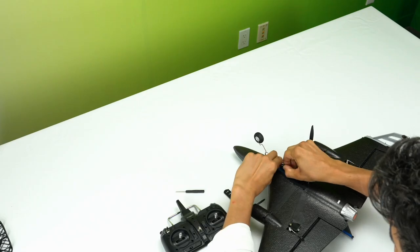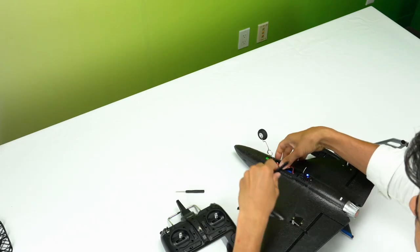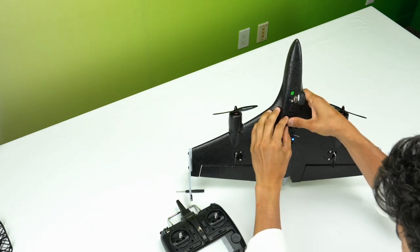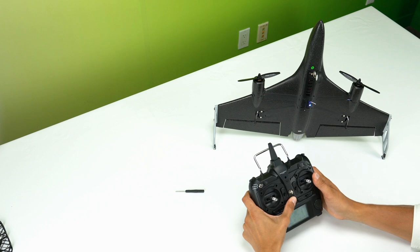Now you're ready to start up and fly Vert1. Plug the battery into the plane, turn it on, and place it vertically on a flat ground in front of you. Then turn on the remote.